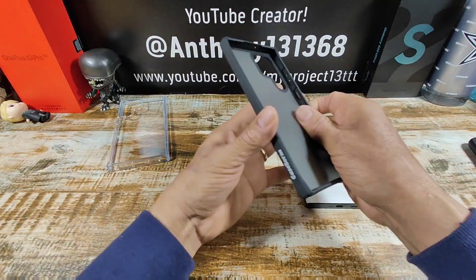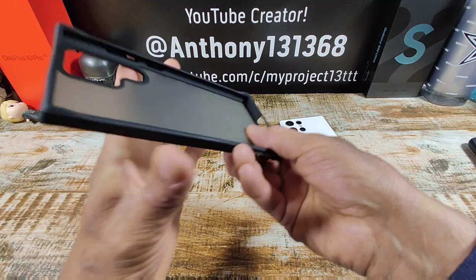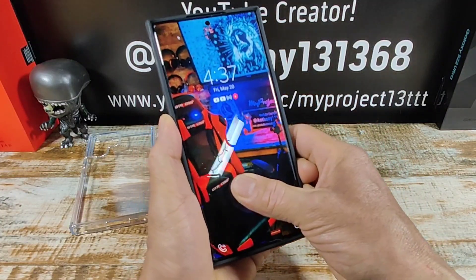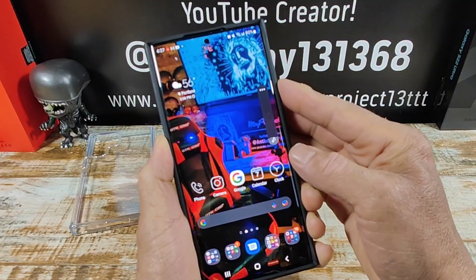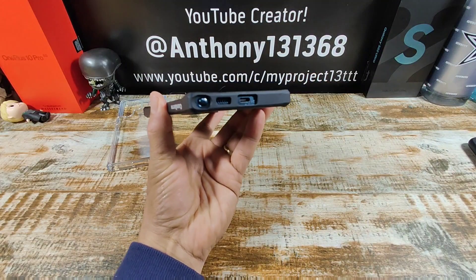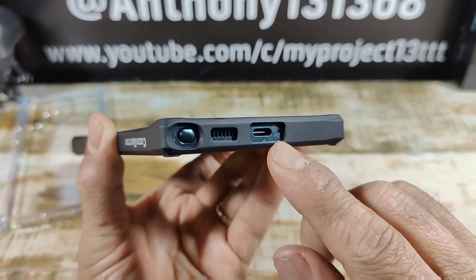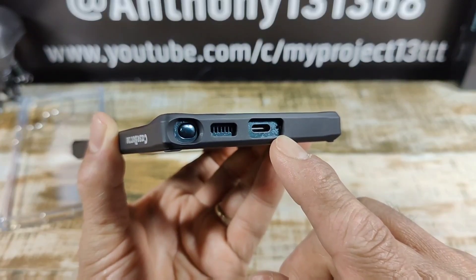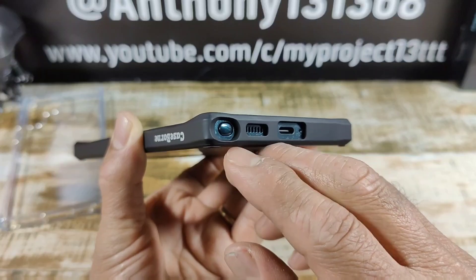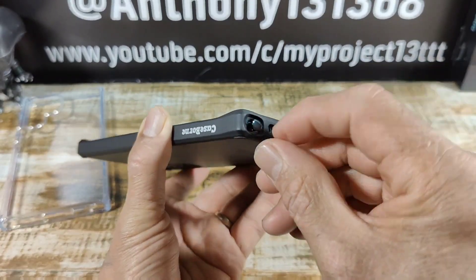Let's go ahead and put the matte black on first. Totally digging the CaseBorn brand name on the side — that looks really nice. Let's test out the power button — very nice. Volume rocker — very nice and responsive. Up top, cutout for the mic area. At the bottom, there's a huge cutout for the USB Type-C charging port and you can see the other mic to the right of the charging port, nicely exposed. Cutout for the speaker grill and a cutout for your S-Pen — very simple to get in there and utilize that S-Pen.